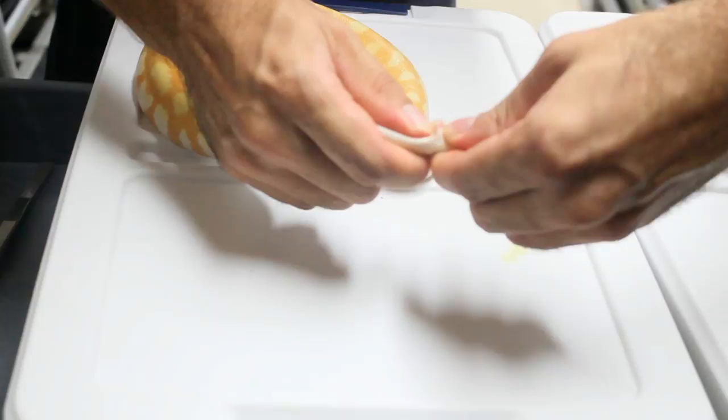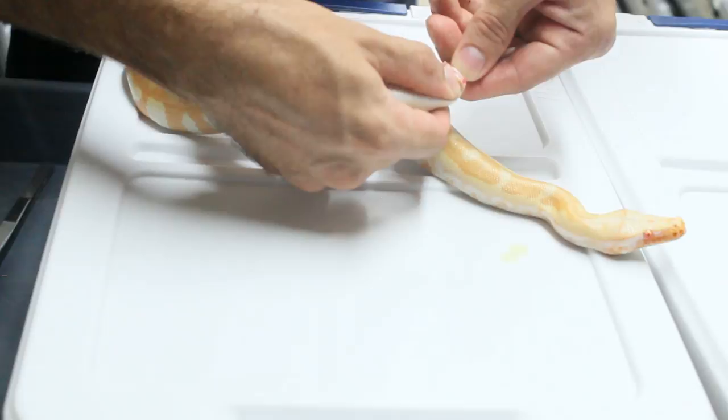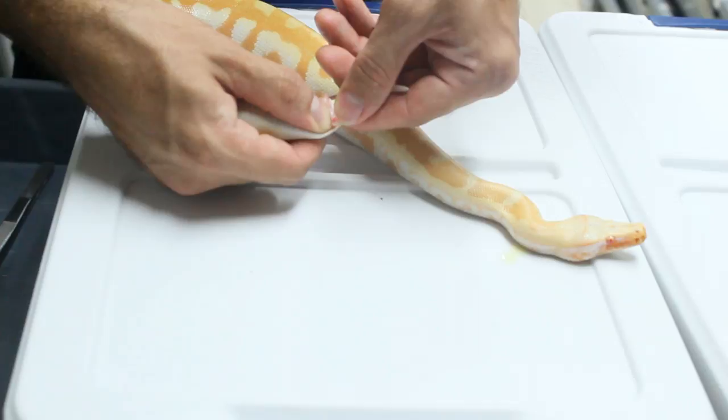This is sexing of a slightly older animal. You can see what pops out is a very thin tissue — something does actually pop out, but it's about a third of the diameter of a hemipenis. So a lot of times people see this and say, 'oh, I've got a male,' when in fact it is a female.